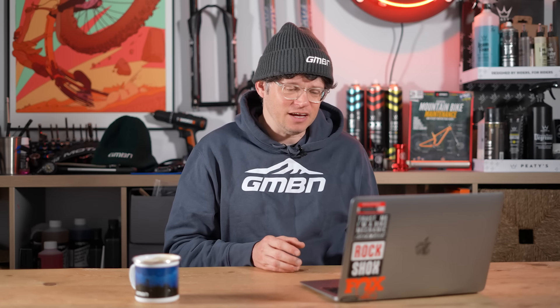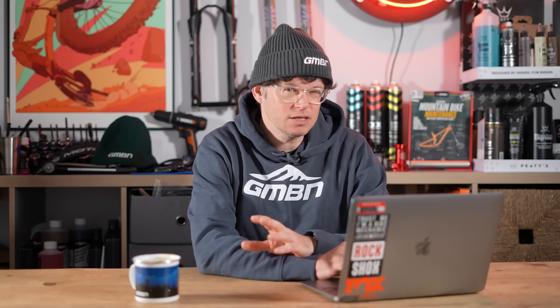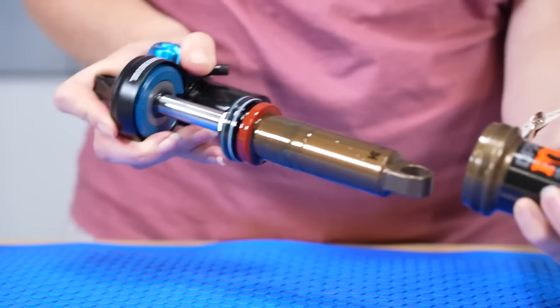Is it worth getting it fixed or looking for a newer RockShox on eBay? Maybe is the key take-home. Air loss means the seals probably need replacing, and it could be as simple as an air can service — that's seals inside, fresh oil inside — which we say is simple, though it is something you probably want to send away to do, especially if you don't have the experience to do it yourself.